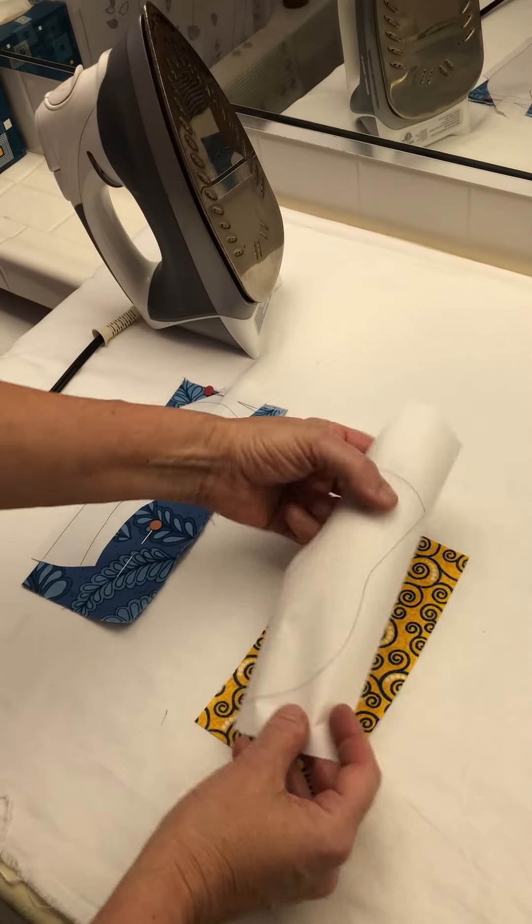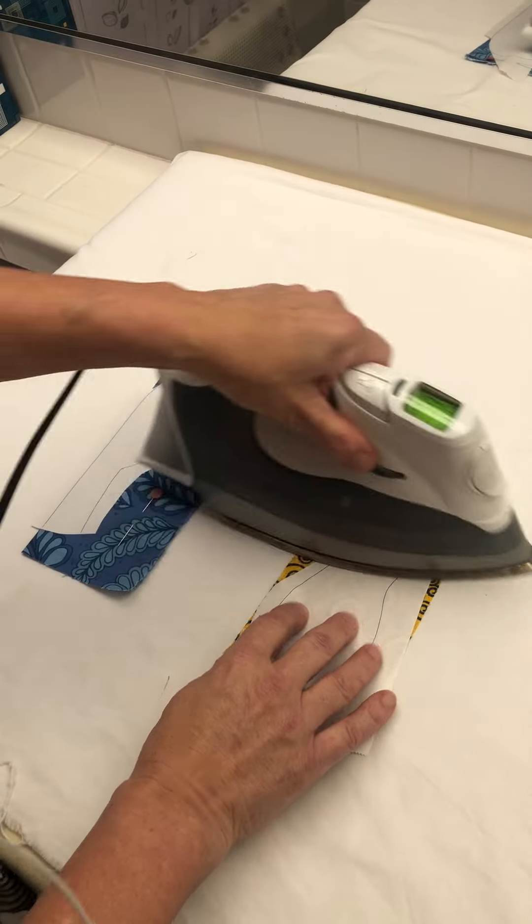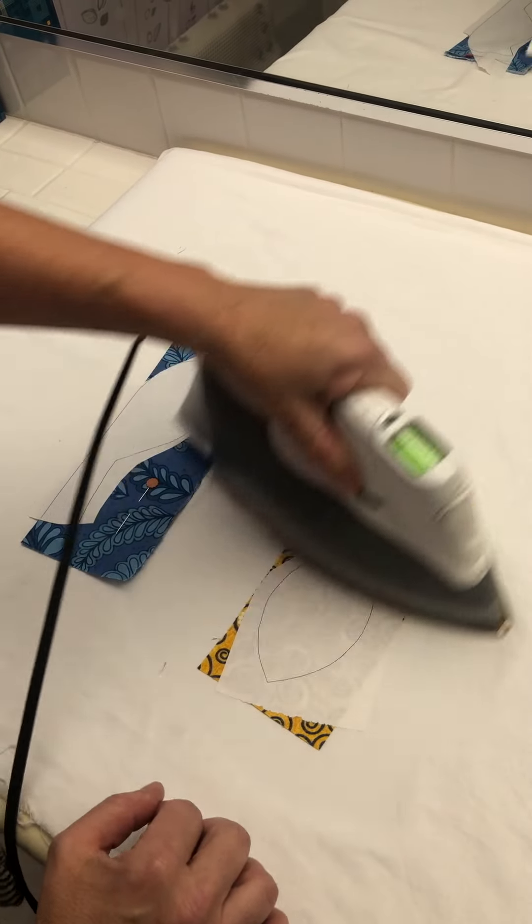And then the bird belly — super easy. You're just going to put it on, iron it on, and you're done.